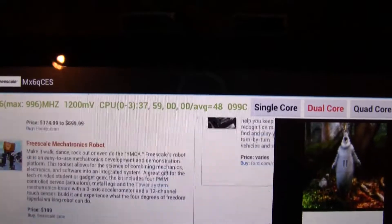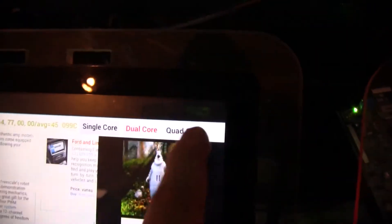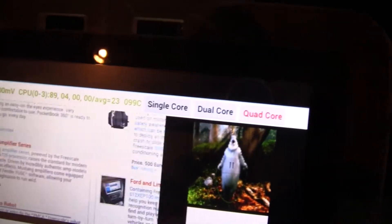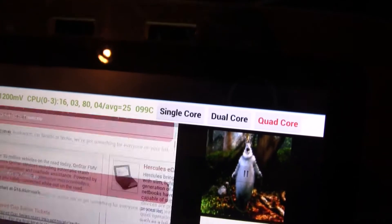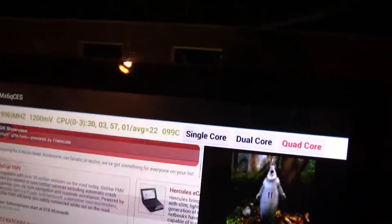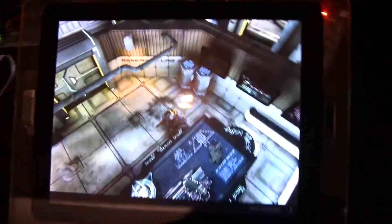Now both cores are taking care of this website scrolling, and of course with quad-core, this is another story. This is just to demonstrate why we really need multi-cores to handle this, but what I'd really love to show you is how much performance the new IMX-6 series offers.